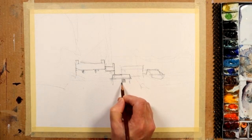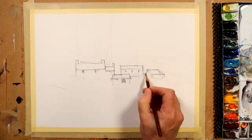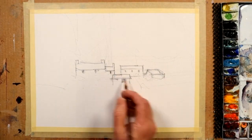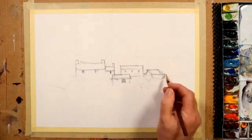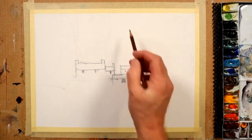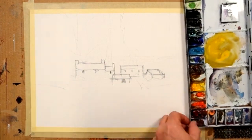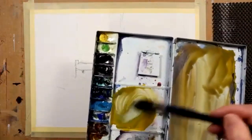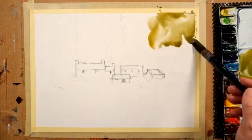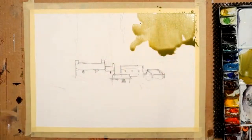I want this to be looked at more as an exercise in learning how to mix your greens. I'm just roughing in these buildings here. With the buildings in place, I'll try to point out the importance of getting your greens to move from cool to warm, light to dark. I'm starting up in the top right-hand corner because if you look at the photo there's a nice big block of woodland up in that corner.